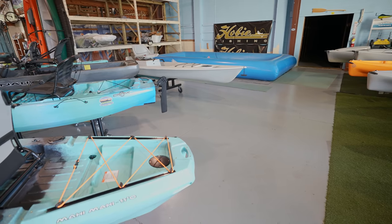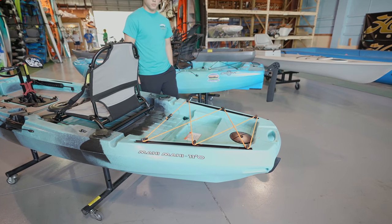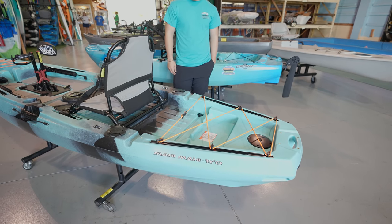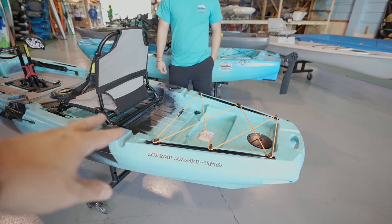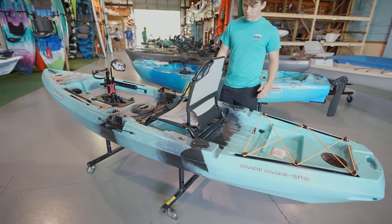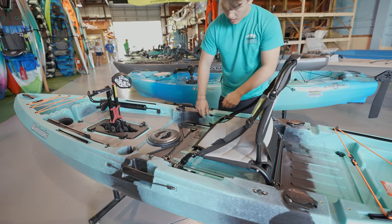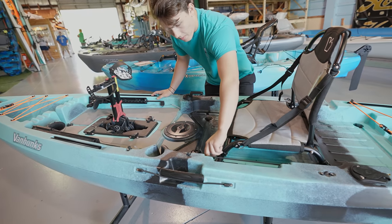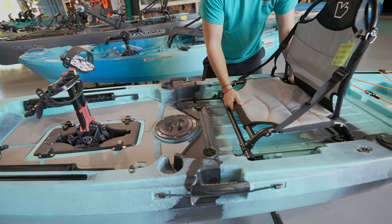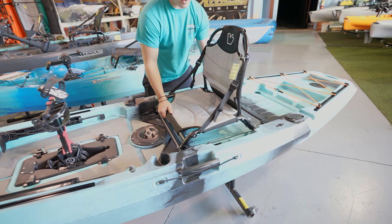This one definitely has more room if you want to carry stuff. You have a nice tank well here — it's not huge but it's flat and divided. You could put a cooler right there on the back and a milk crate over there. The seat is also flat, and if you want you can take the seat out. You can also move it up and down to get closer and give you more room. You can move it forward too.